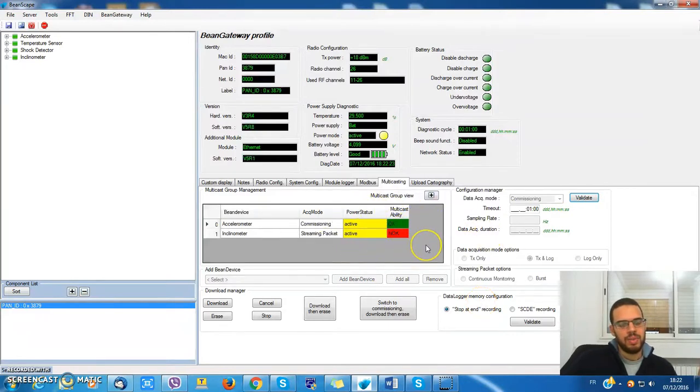The first one is ready and the second one is ready too. Now I can choose, for example, load cycle 2 seconds. I'll put TX and log and I have the possibility to schedule the start date.